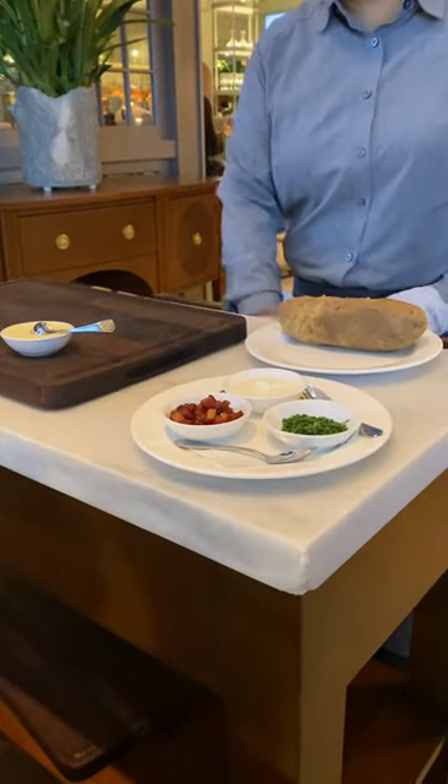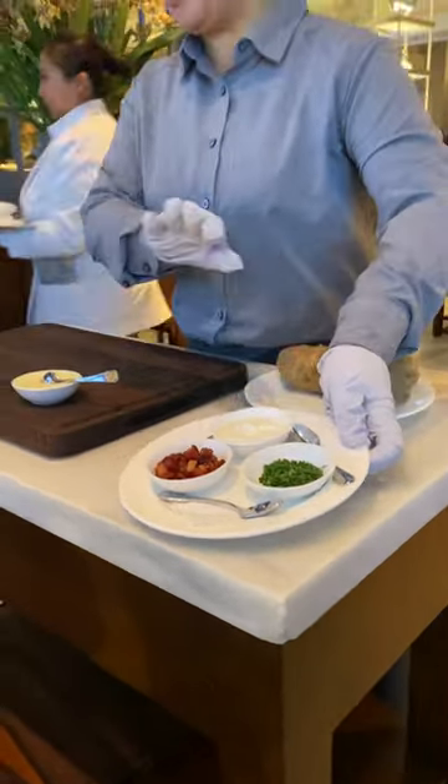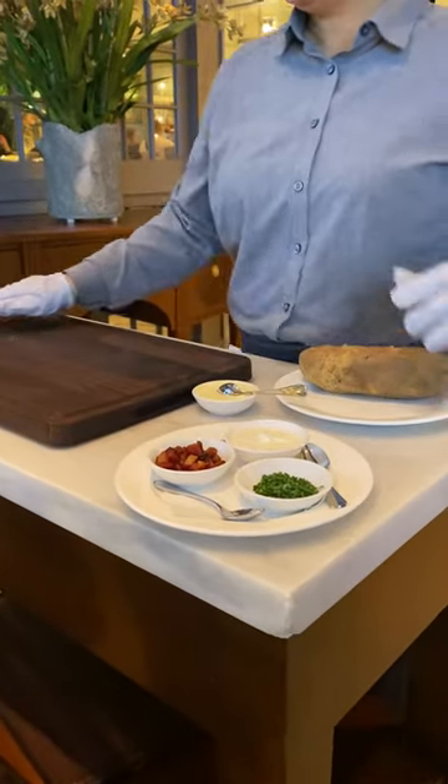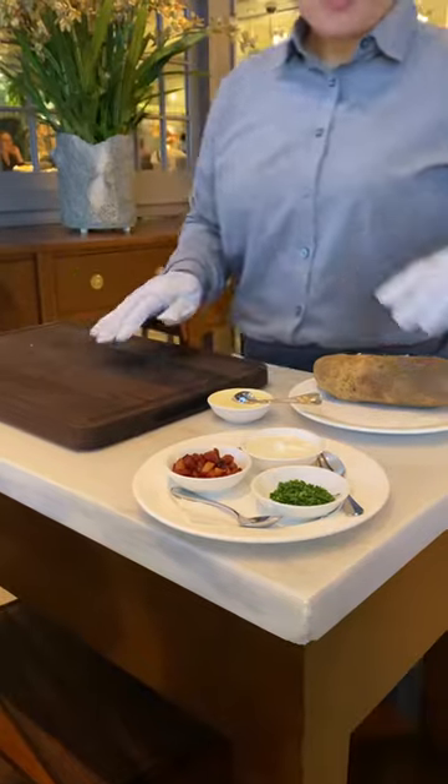And also comes with our bacon lardon, chives, and prep fresh. Load it up or is it on the side? The prep fresh on the side. Okay, no problem.